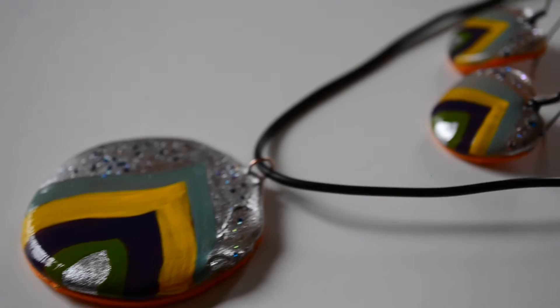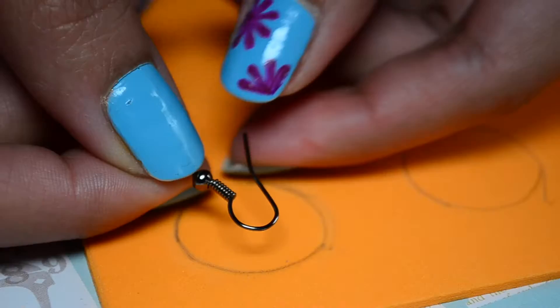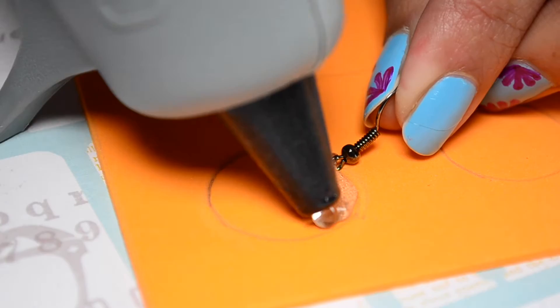शुरुवात करते हैं pendant और earring बनाने से. फोम शीट पर एक बड़ा गोला pendant के लिए और दो छोटे गोले earrings के लिए बनाए. Earrings के hook को इस तरह चोड़ा कर दे ताकि उसे हम फोम शीट पर आसानी से रख सके.